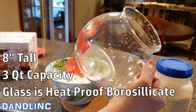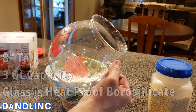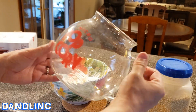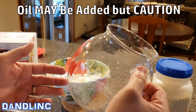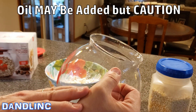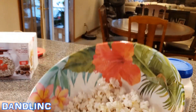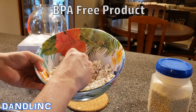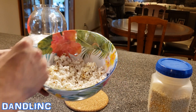The material itself is a heatproof borosilicate glass, and the lid is silicone. You can put a little oil on the bottom if you want, but there's a warning — with oil it could get way hotter. It works fine without oil. It popped about 95% of the kernels, which is pretty good, and it's BPA free.